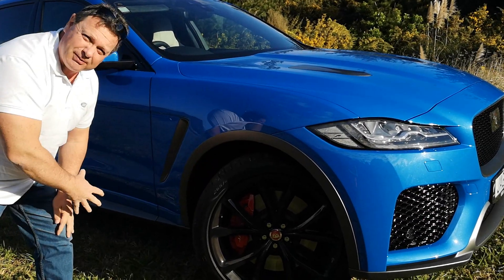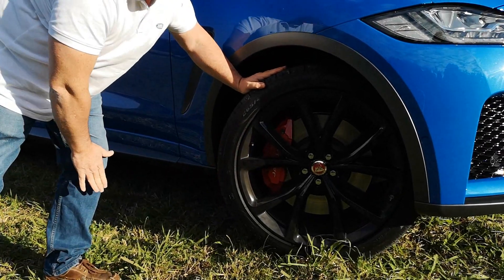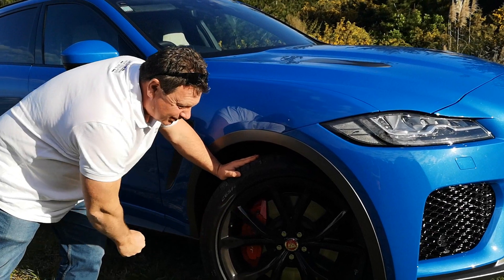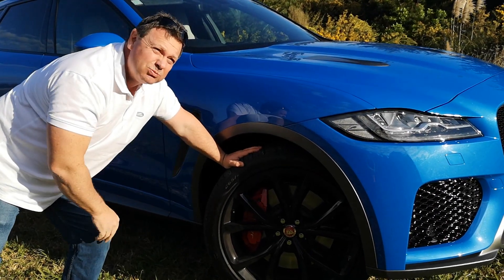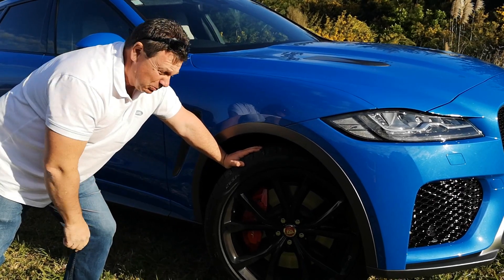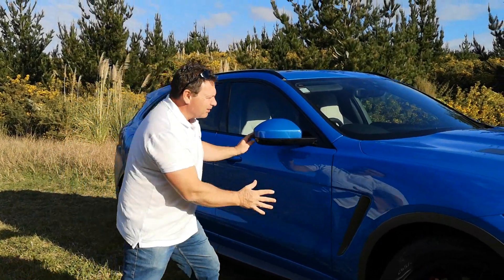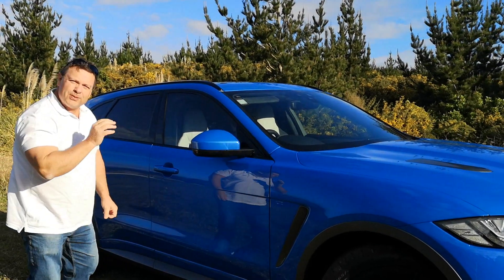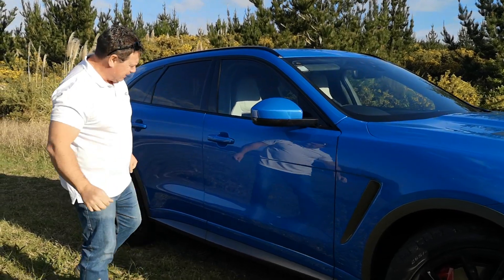These side air vents are again very functional — they bring air out to cool down the tires and bring air around the side of the car. Look at these 22-inch feet, or paws as I'll call them. They're massive, and actually lighter than normal by roughly 2.4 to 2.7 kilograms. The rest of the side profile is in ultra blue and I love this color. Overall, the F-Pace SVR has been lightened.